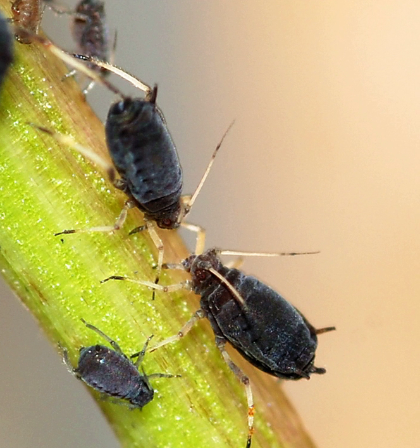The black bean aphid is a small, soft-bodied insect that has specialized piercing and sucking mouthparts which are used to suck the juice from plants. This aphid is usually seen in large numbers and is a tiny, plump insect about 2 mm long with a small head and bulbous abdomen. The body is blackish or dark green in color. Many adults are devoid of wings, a state known as aptery. Winged forms, known as alatae, are longer and more slender than aptates.